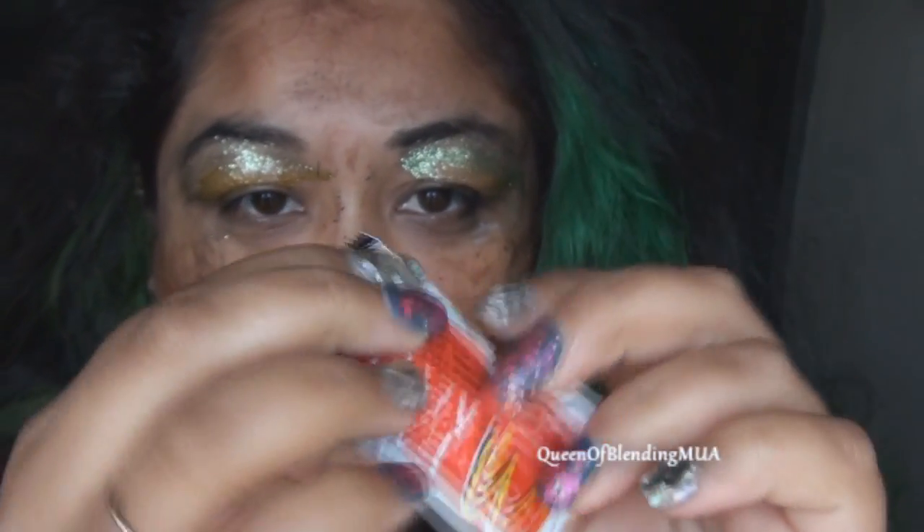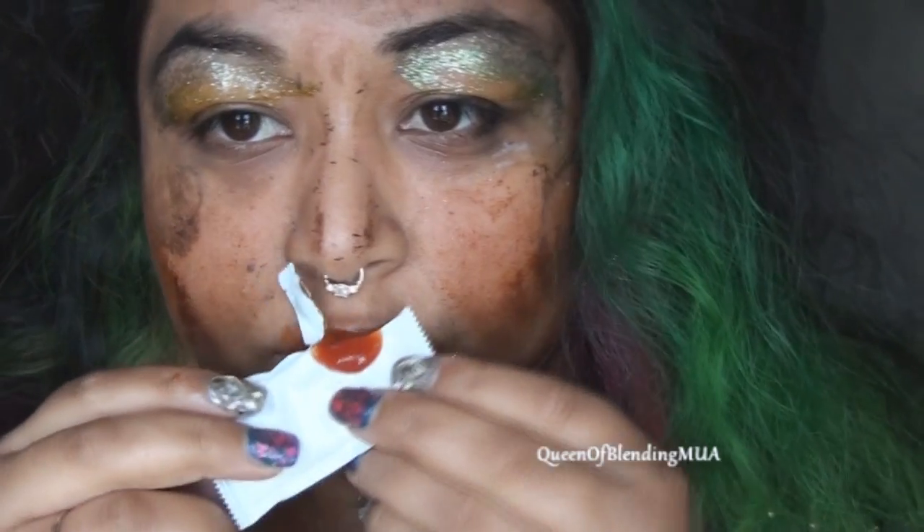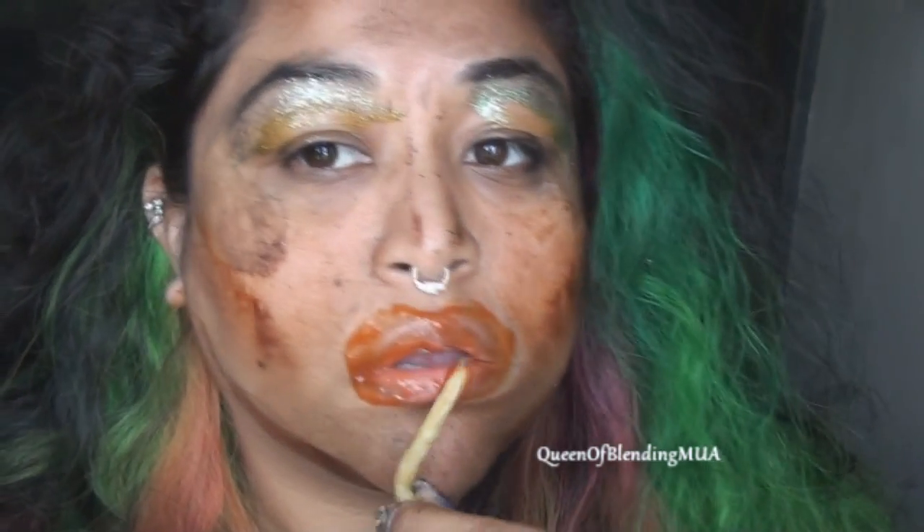Obviously, we're gonna keep it classy with a red lip. I'm using Fancy Ketchup from McDonald's. As I've worn this look out, I haven't noticed that it lasts any longer or less without lip liner. What's really fun about this is it doubles — so get you some ketchup and consume, even on the way in.